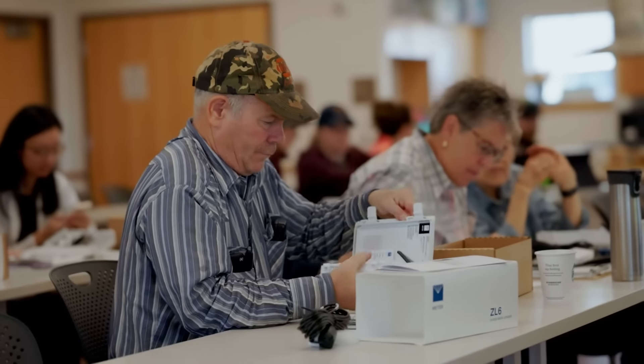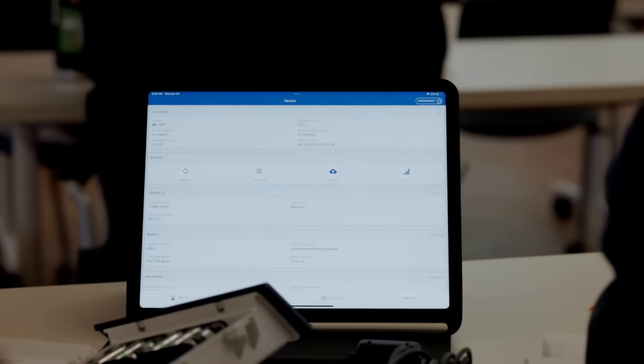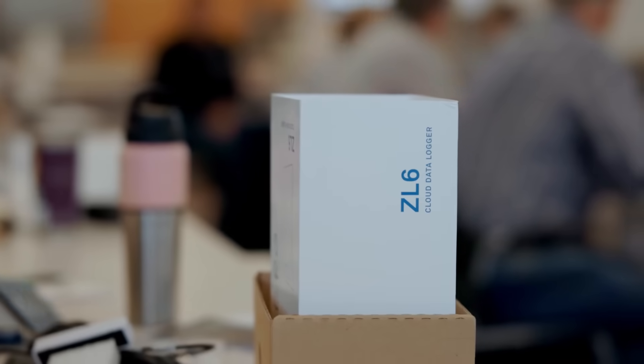We're at the Arkansas Valley Research Center. Today we're holding training for technical assistance providers that are helping us install soil moisture sensors across the state. These technical assistance providers are helping us install Meter Group soil moisture sensors and sample soils.